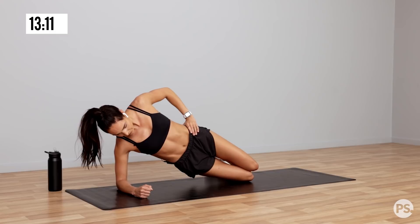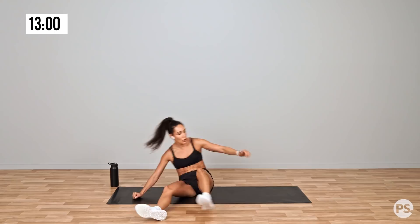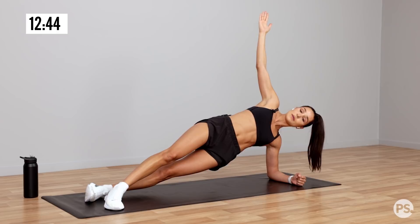Take some nice deep breaths, we're gonna swap sides. And we're swapping sides. So again, making it harder or making it easier. 15 seconds to go, nice deep breaths. Keep those hips up.